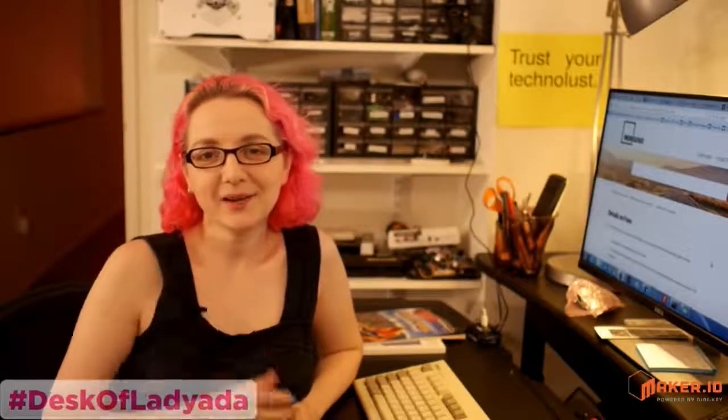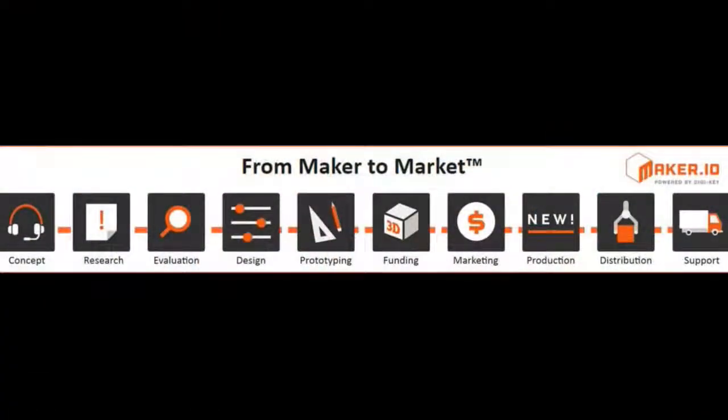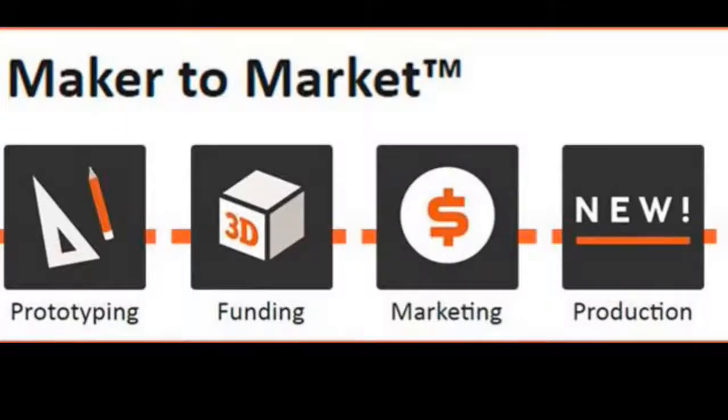Welcome to Desk of Lady Ada. Hello everybody — it's me, Lady Ada, at my desk here at home. With me today is the floating head of Phil, who will be joining us on this journey. We've got a show today as part of the maker.io series — this is the Maker to Market Part 6: Funding, part of a 10-part series. So go watch the other five, but right now we're going to be focusing on funding.